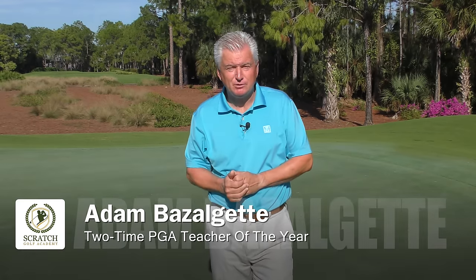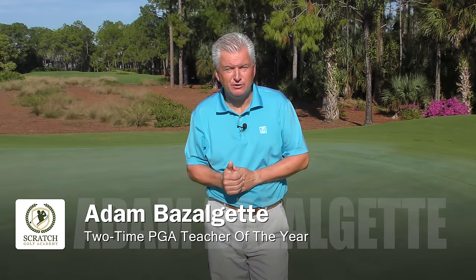Hi, Adam Bazalgette back here in Naples, Florida. I'm a two-time PGA Teacher of the Year award winner, founder of Scratch Golf Academy. Today's subject, an important one: how to putt better in golf.